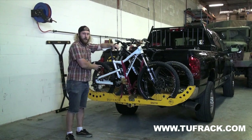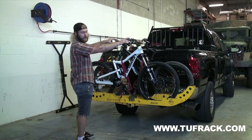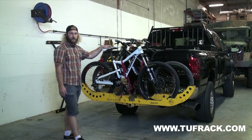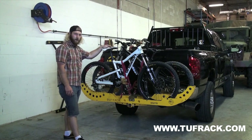I went ahead and put the second bike on. You'll notice again that I alternated the direction of the bike — that's so your bars aren't going to contact. Strap her down. There you have it — two bikes on two trays. Didn't take too much time. That's how you set up a Tough Rack. Hope you have a great day.